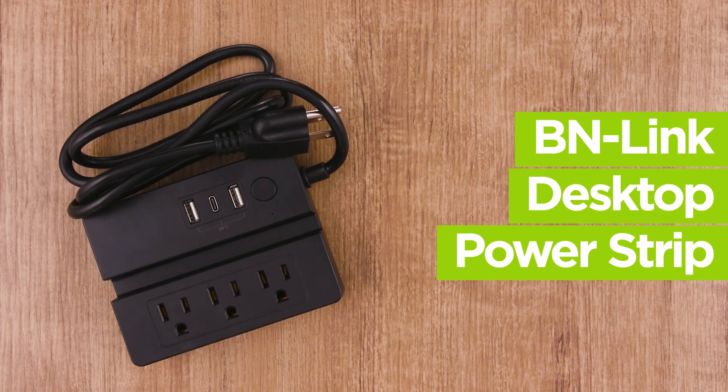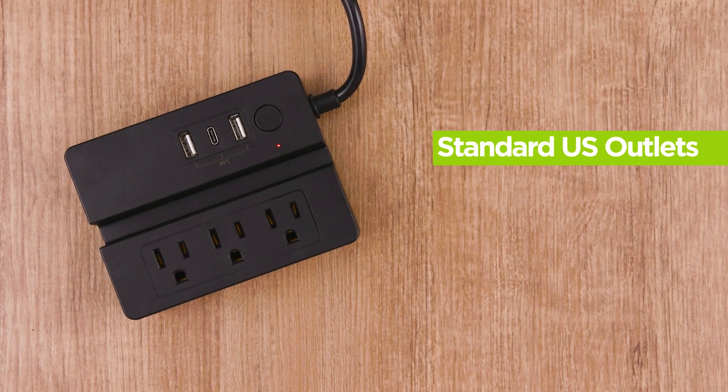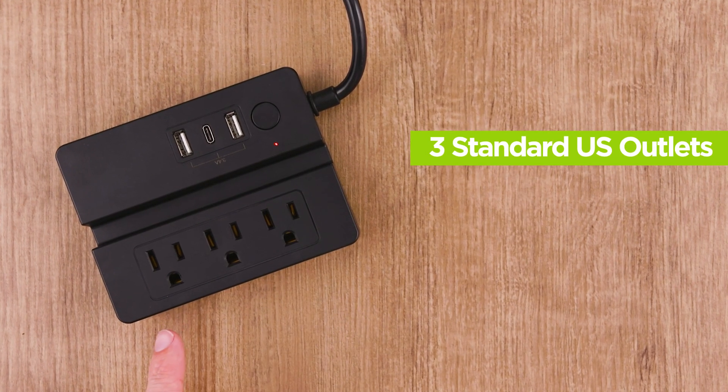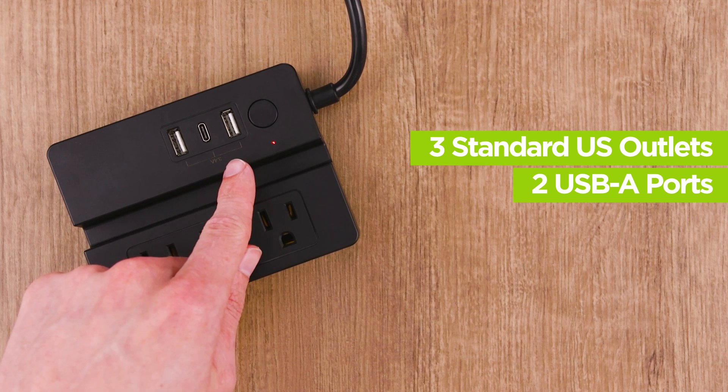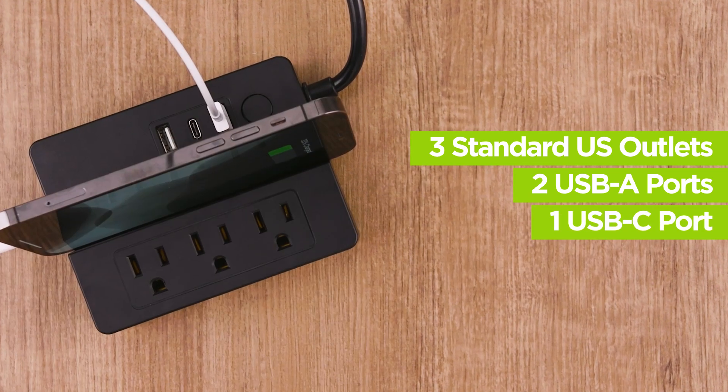The BN-Link desktop power strip with three USB ports is simple and easy to use. The strip includes three standard US outlets, two USB-A ports and one USB-C port, as well as a place to set your phone while charging.